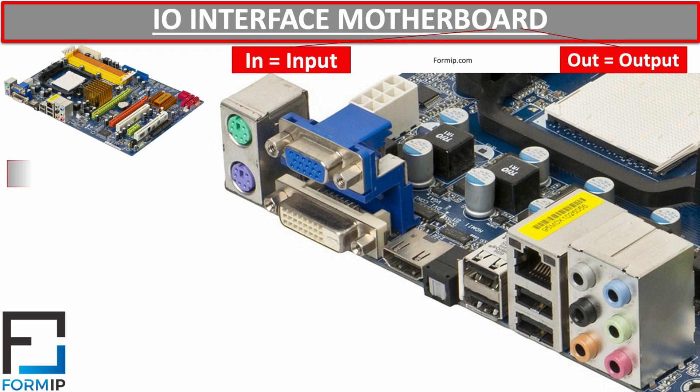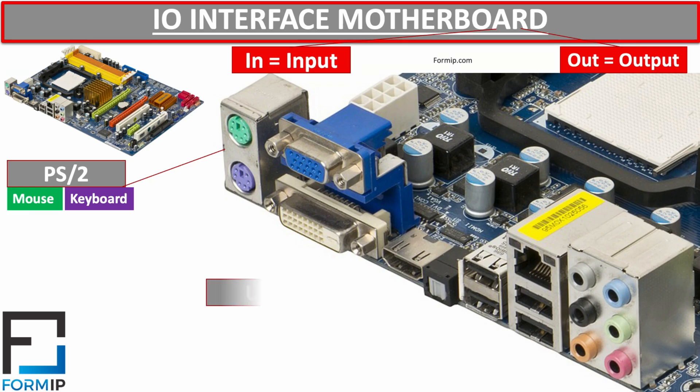We have the PS/2 connector — nothing to do with the PlayStation — which is a 6-pin Mini-DIN connector. Usually the motherboard has one or two. This connector is used to connect the mouse and keyboard: green is for the mouse and purple is reserved for the keyboard. This type of connector is fairly old technology, which is gradually being replaced by USB ports.